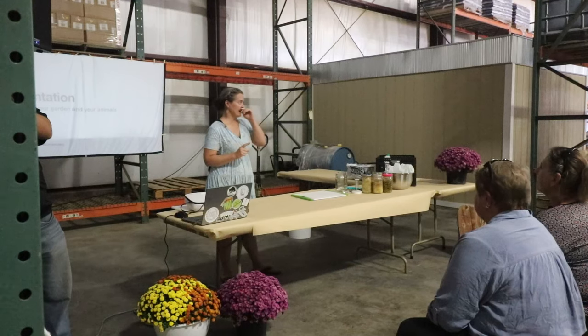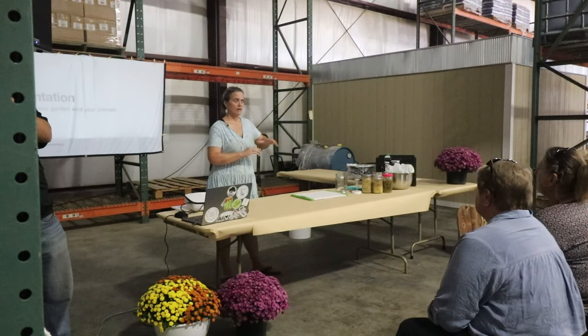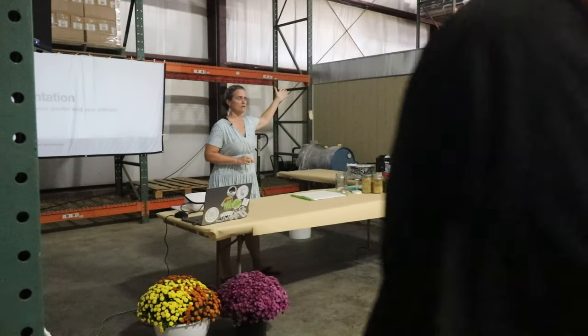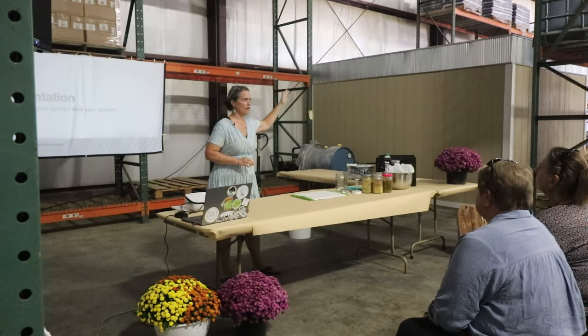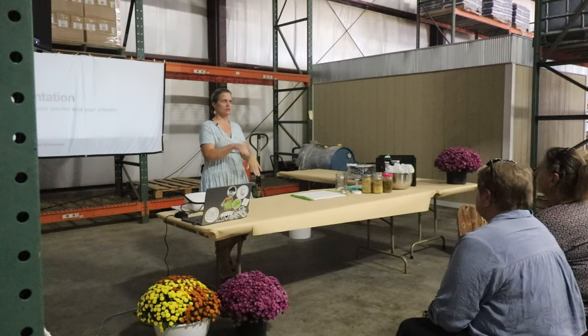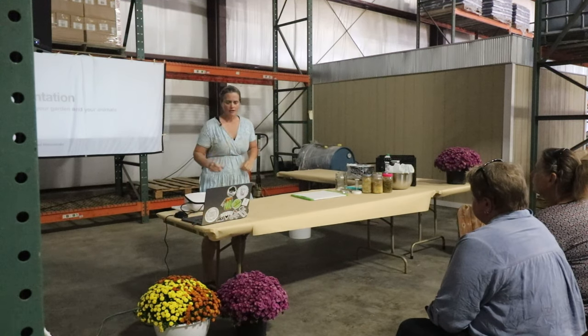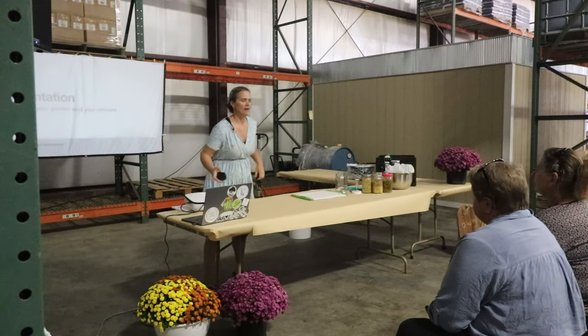Before we get going, I'm going to gauge — because we are running a little bit behind schedule — how many of you guys are going to head out immediately as soon as the pig processing thing starts? I won't be offended. So I'll try and speed through things to make sure this ends on time, clicking through things a little more rapidly than I would have otherwise.